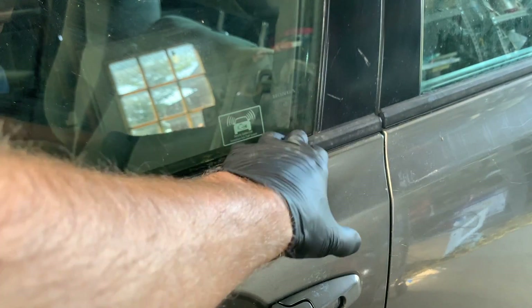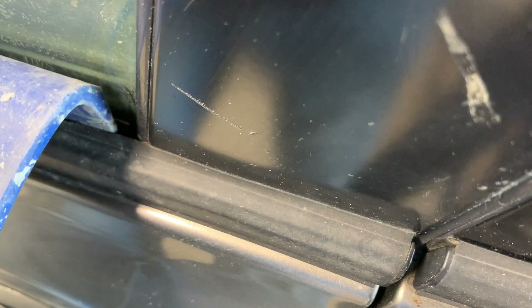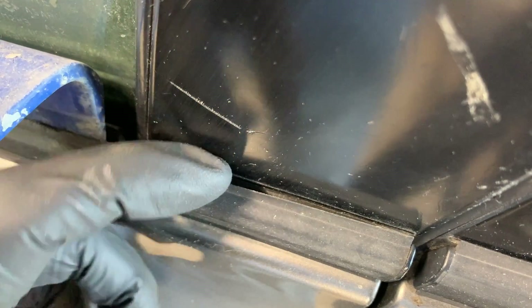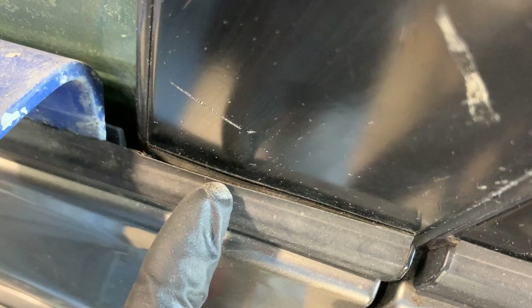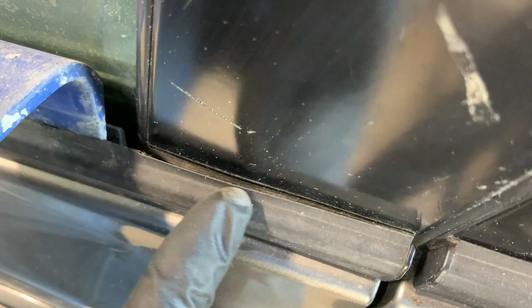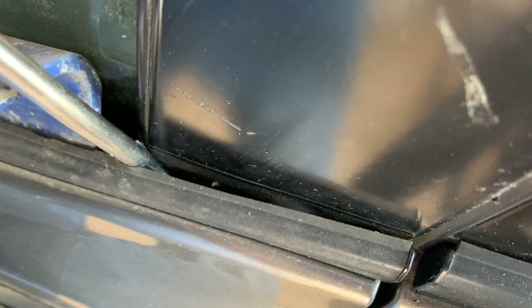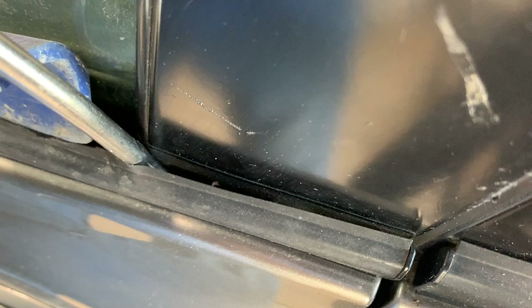I'm going to zoom in right here and show you how to get this off. We're going to take the pry tool and use the 90 degree angle to place it in behind the molding, and when I pry on it it creates a gap right in here. If you look down inside this crack you can see there's a little clip right in the middle — about an inch and a half to two inches up from the back end. We're going to take our other tool, get in behind there, and release the little clip mechanism. Once you get it pushed in, we're going to remove the pry tool.